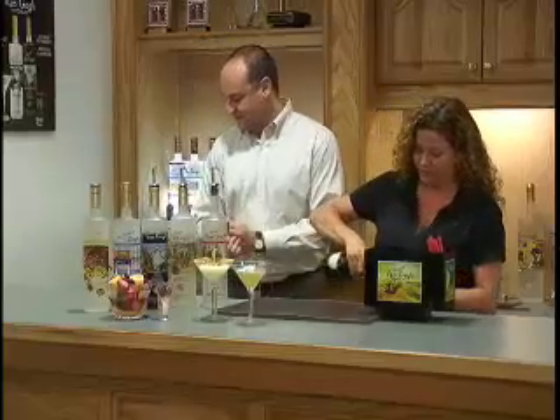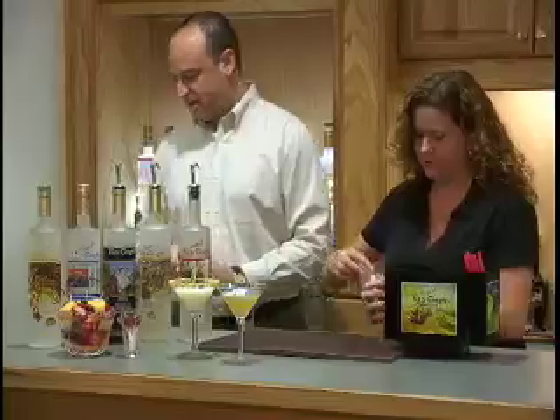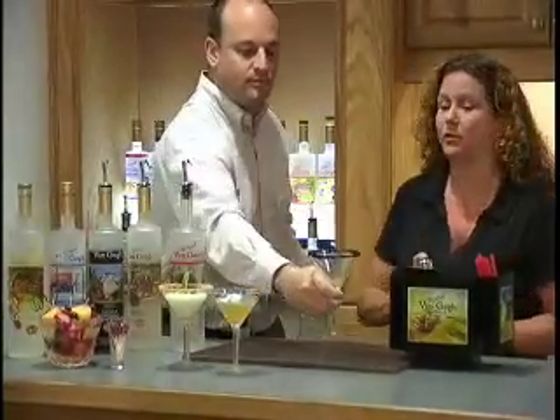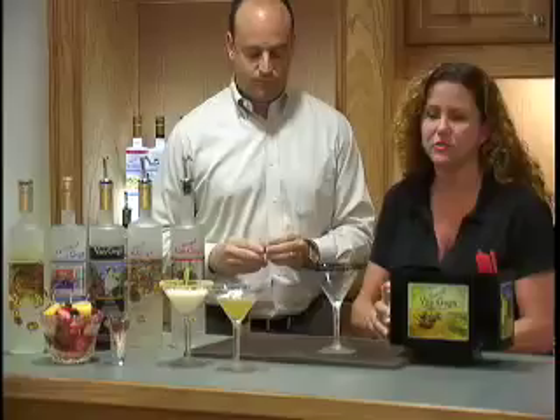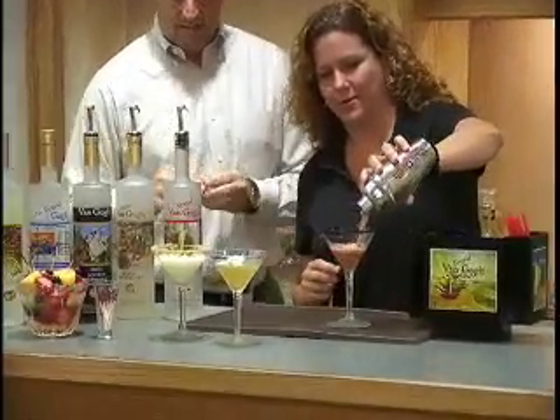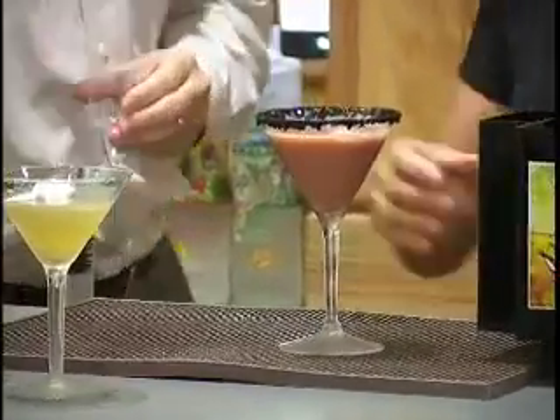Also need a little bit of maraschino cherry juice. For the glass, I've dipped the rim in grenadine and then crushed Oreo cookies — delicious. And garnished with a cherry on top. Voila.